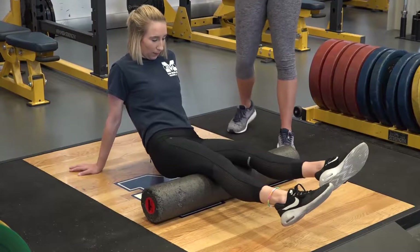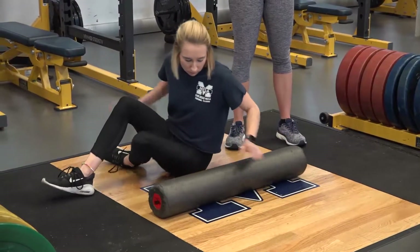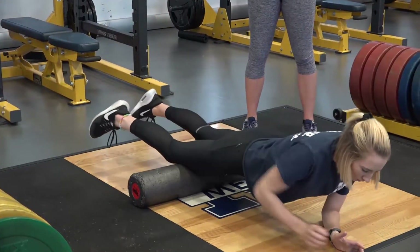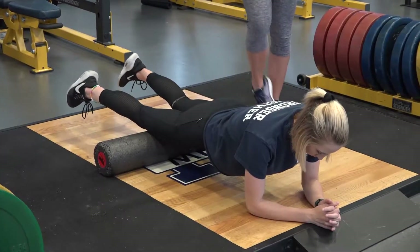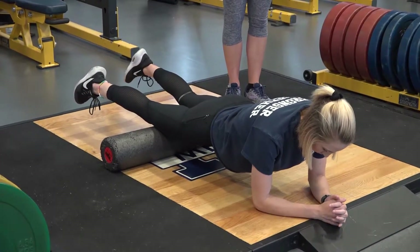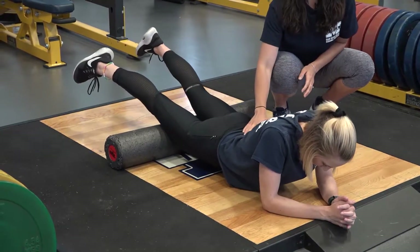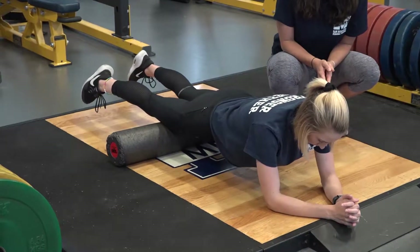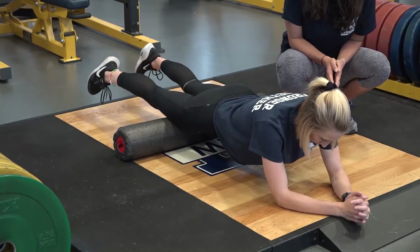From here, Kaylin's going to flip over and foam roll her quads, again starting distal and moving proximal — right above the knee moving towards the hips. She's going to stabilize on her elbows and keep her spine in a nice neutral position. A lot of times people will let their spine collapse and their belly drop toward the floor, which puts a lot of pressure on the lumbar spine. So Kaylin will keep a neutral spine by slightly engaging her core, looking for tender spots, hanging out, and breathing.